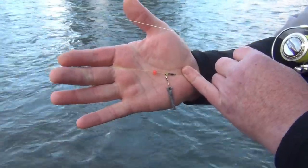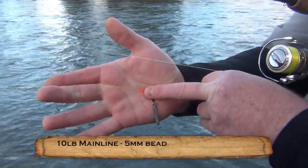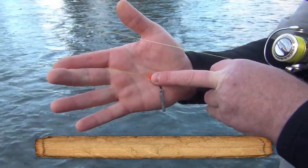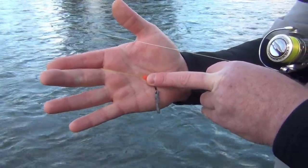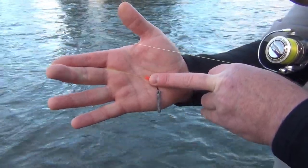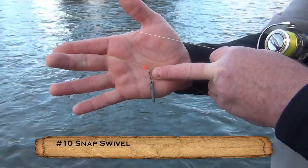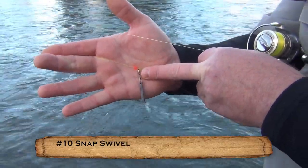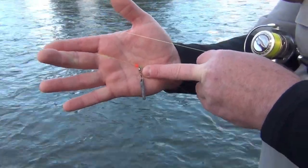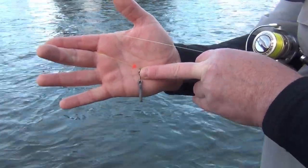Let's talk about our setup. On my main line, the first thing I've put on is a five millimeter bead. This five millimeter bead is going to protect our rod tip — if we over-reel, we don't want to damage the rod tip. The next thing is a snap swivel, size 10, a very popular size for drift fishing. Don't use an interlock; just use a plain snap swivel.